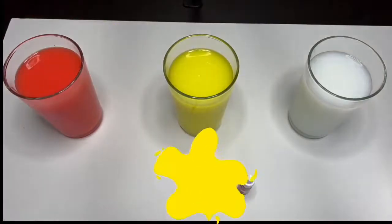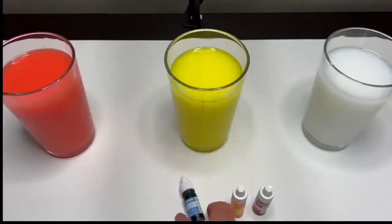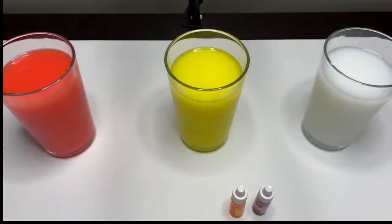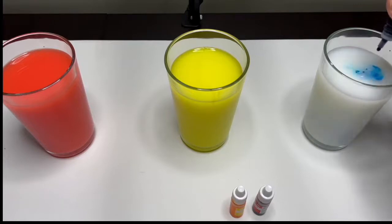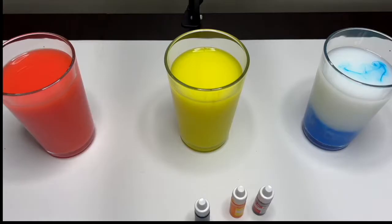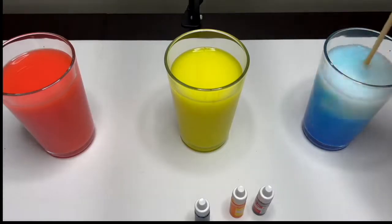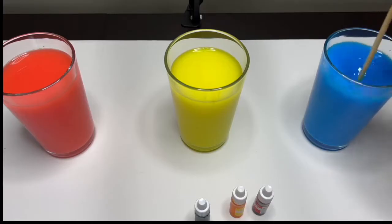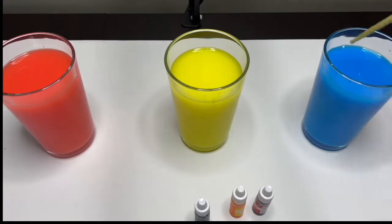This is the color yellow. We will take the blue dye and we are going to pour it in the glass. Mix, mix, mix, mix — whoa! Such a beautiful color. This is the color blue.